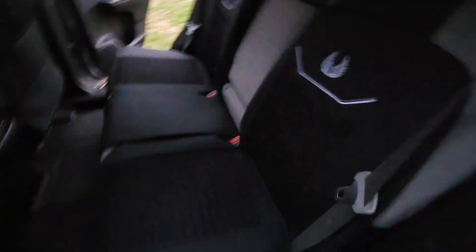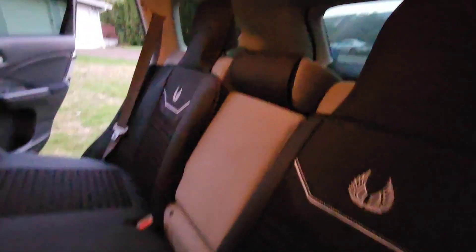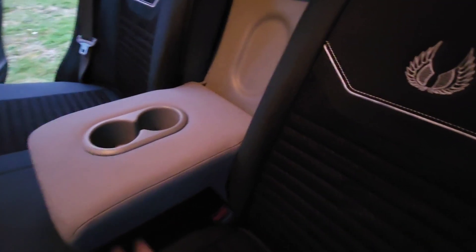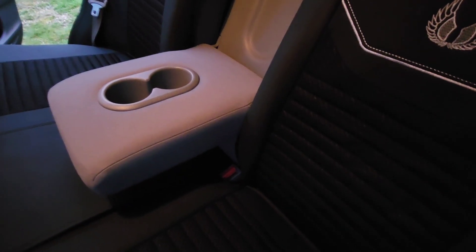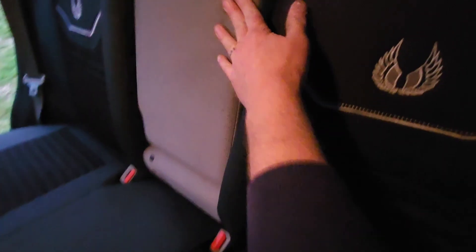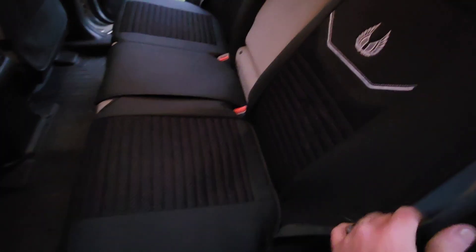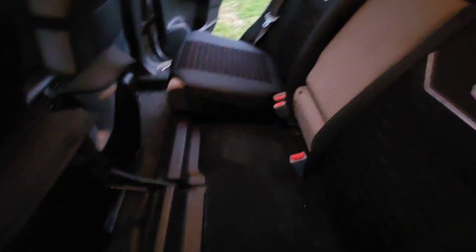If you want to maintain the functionality of your rear bench seat, like most SUVs these days have, then you're going to have to not put this guy on so that you can still pull that down. I'm not too worried about it — I don't know any other way you could put something on there. And if you still want to maintain the functionality of your seats, you're going to have to not follow the instructions all that closely for the rear. Mine still work.